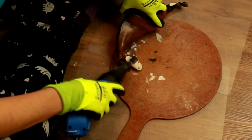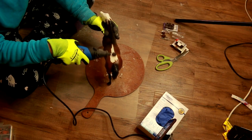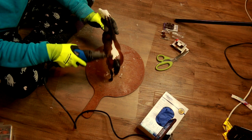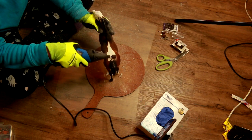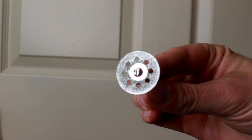I didn't even try the lesser grit sandpaper in this video because all I needed was the high grit sandpaper. For removing large chunks of a model the 60 grit worked really well. The 120 would be good for running over the model again to smooth out some of those rough edges left behind by the 60 grit.